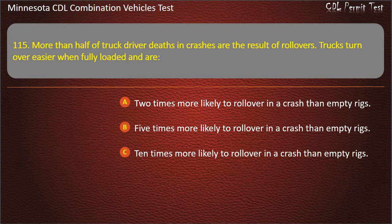Question 115: Trucks that are fully loaded are more likely to roll over in a crash than empty rigs. Answer: 10 times more likely to roll over in a crash than empty rigs.